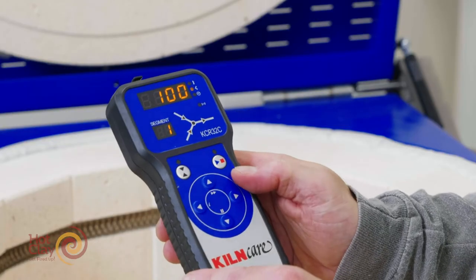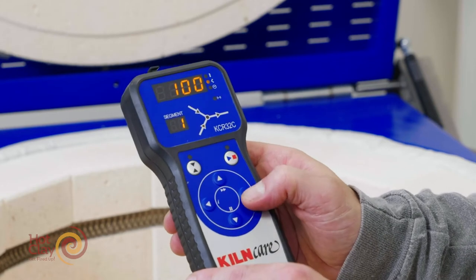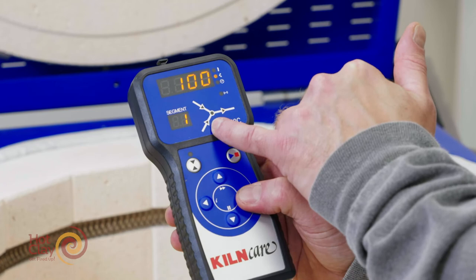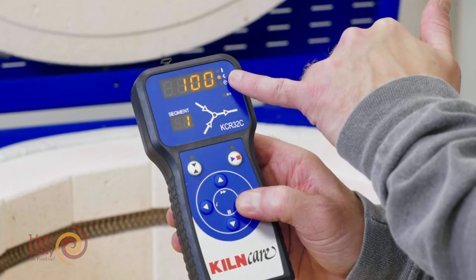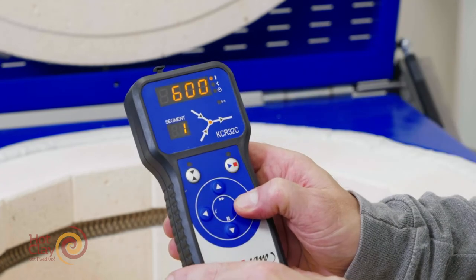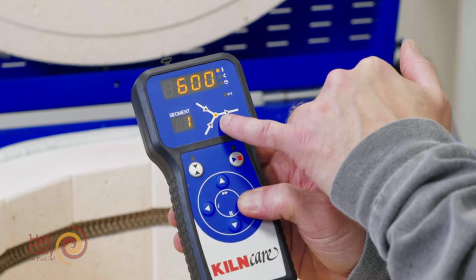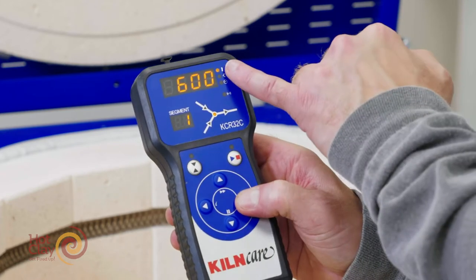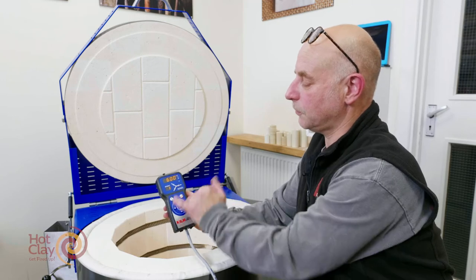At the moment this is highlighted with 100 degrees an hour. This is the climbing ramp, so it's going up at 100 degrees an hour in segment number one. If I press it again you will see the middle dot of this triangular graphic highlighted — this is telling you that the target temperature of that particular segment is 600 degrees.